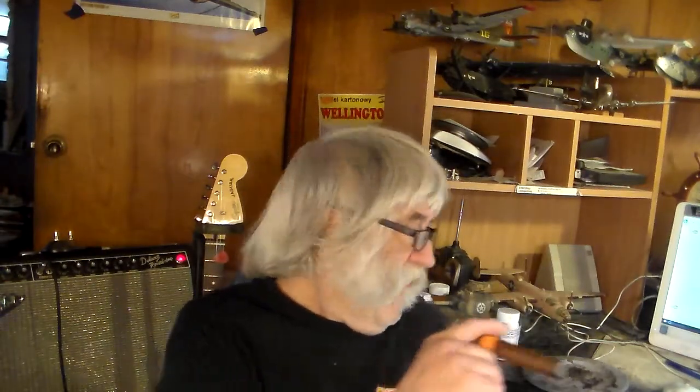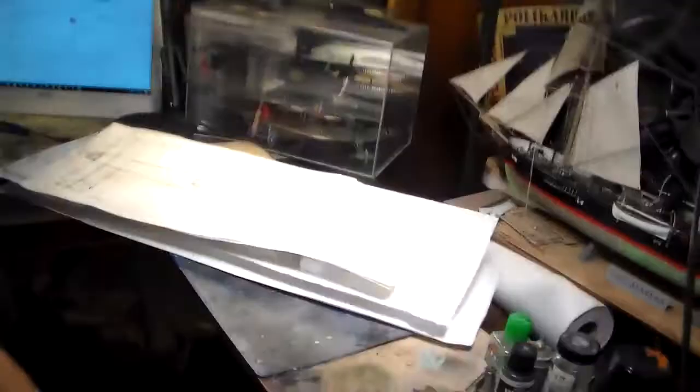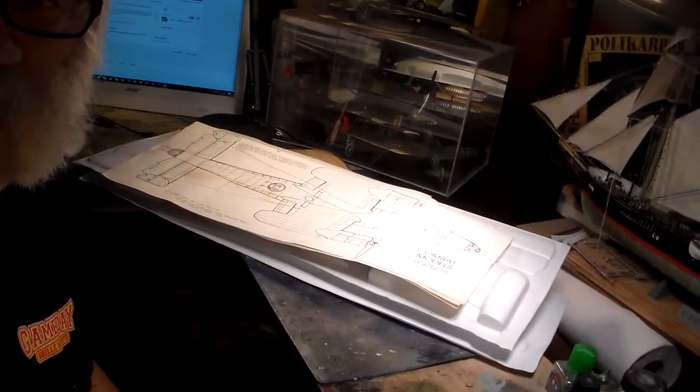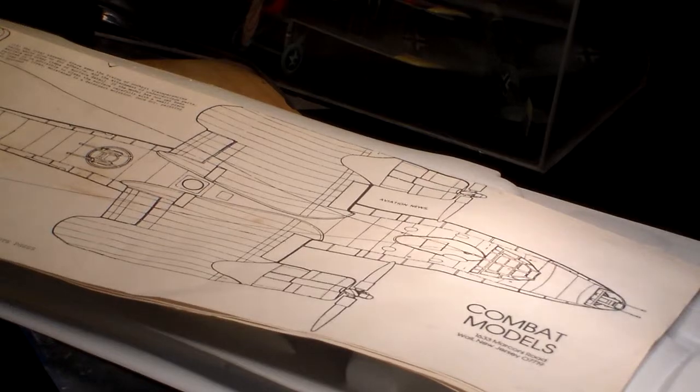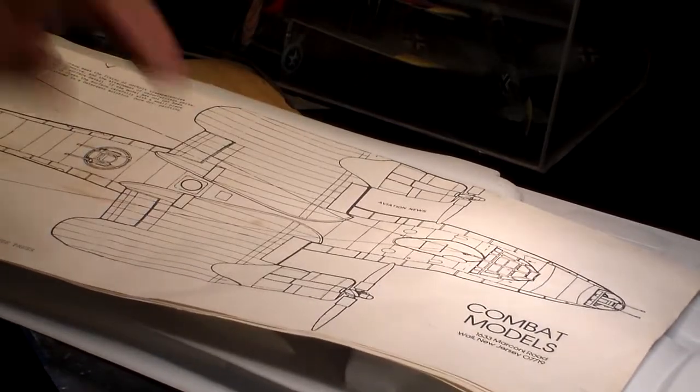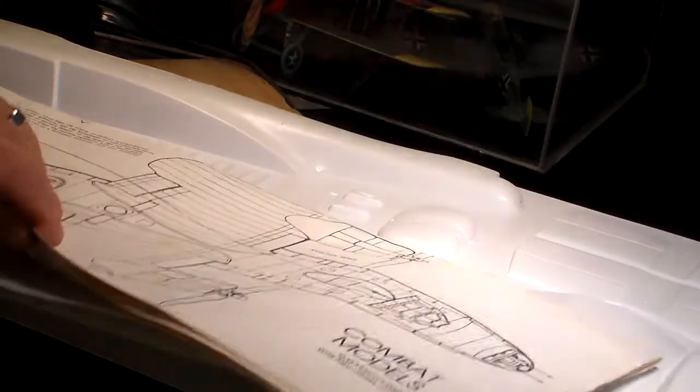We're going to swing around and review this kit. This is how big it is — as you can see, this is a big airplane. This is 1/48 scale. This is the Combat Models kit; I think I bought this back in '83.